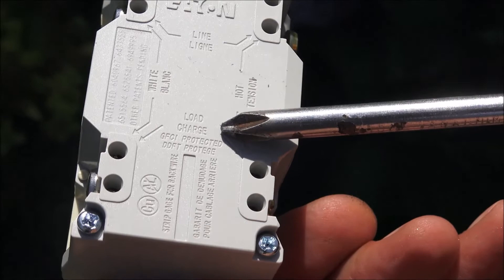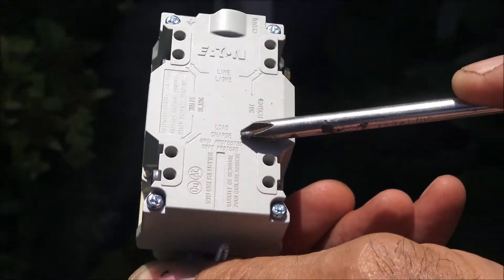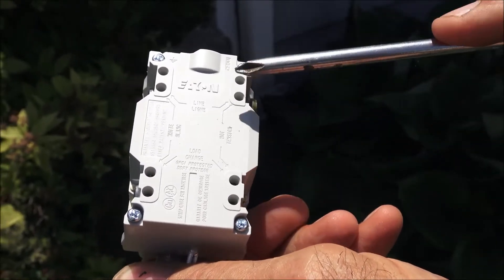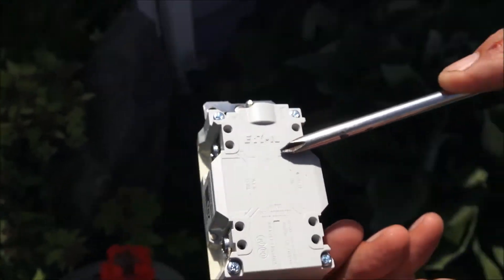Here lies the problem. Most people — amateurs, I should say — will bring the power into the load side. Load is output. Line, power line, is input. Simple as that.